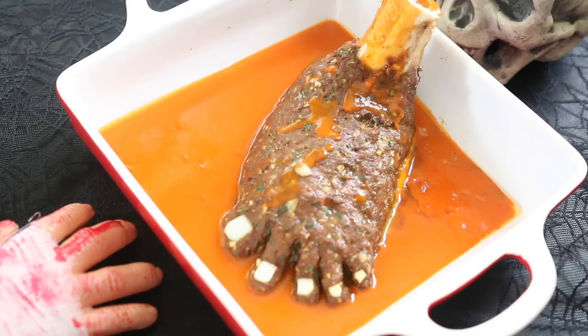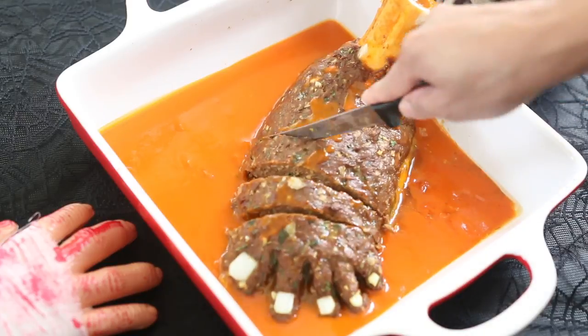This may look super gross but it's delicious and it cuts the same way as a standard meatloaf.